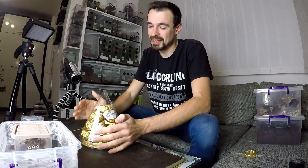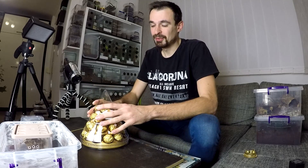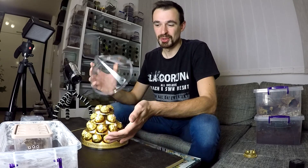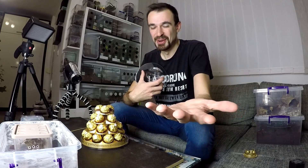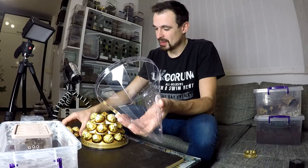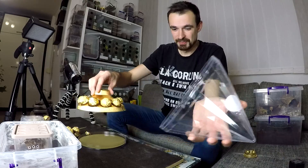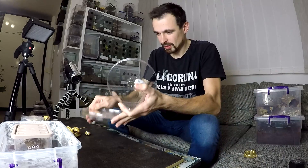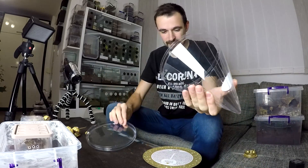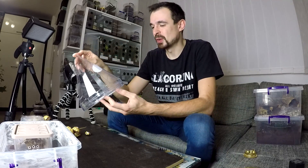A lot of you commented that I need to make an enclosure out of this, so here it is. My girlfriend bought this for me because she knew I need to please all of you. I wasn't really certain what we could exactly do with this. It has a couple of parts — it's really neat and unique looking.